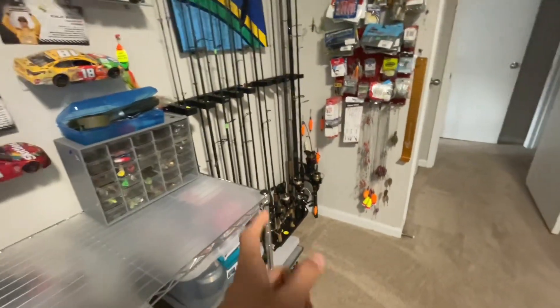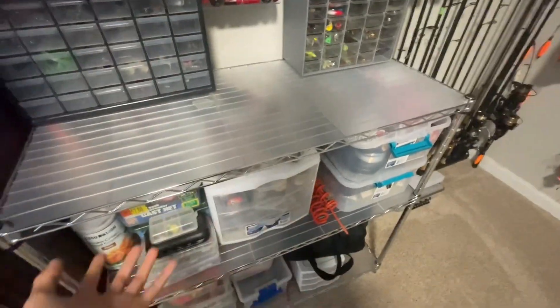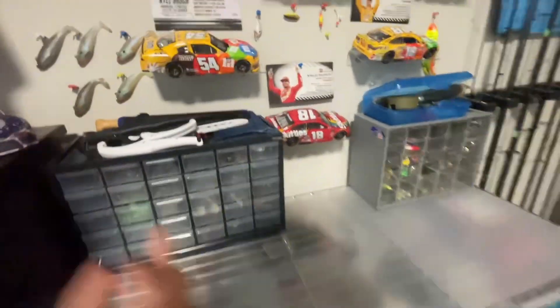Alright guys, welcome back to another video. Today we're not out on a lake or a pond or even on the water — we're in my room. This is where I store all of my tackle. It's insane, but this is basically where I get all the gear to film my videos and make videos for you guys. So I guess we'll just start off here.